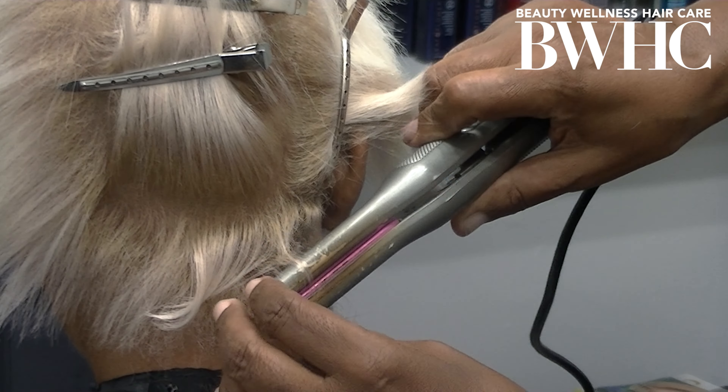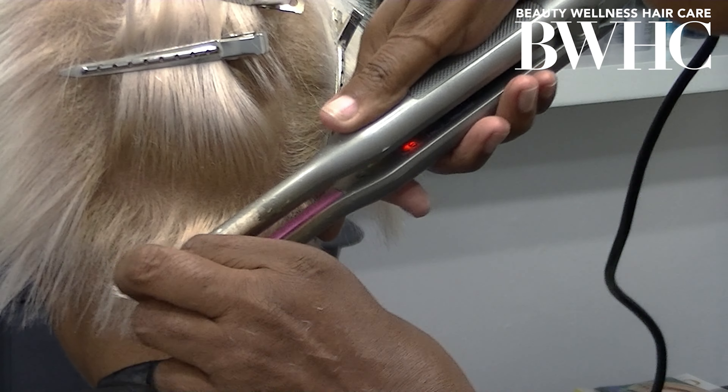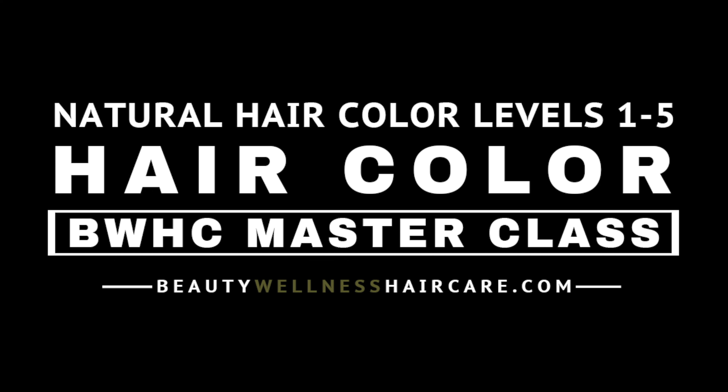It's hard to believe her natural hair color is a Level 1 Black — this Ice Gold Blonde looks very natural on her. When you master hair color on natural hair levels 1 through 5 and can deliver this beautiful hair color, you can charge a fortune and take your hairdressing career to the next level. Come visit us at BeautyWellnessHairCare.com — we have videos you can rent, live master classes where you zoom in with your models, and we can help you learn to cut and color textured hair in the 21st century.